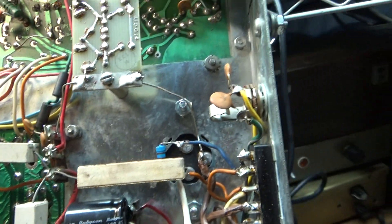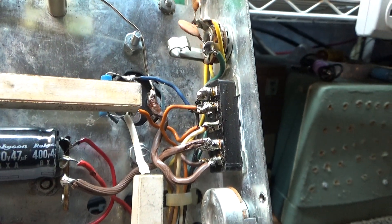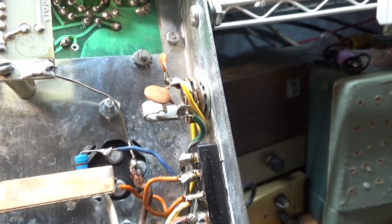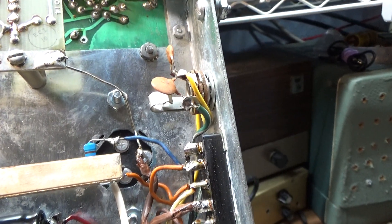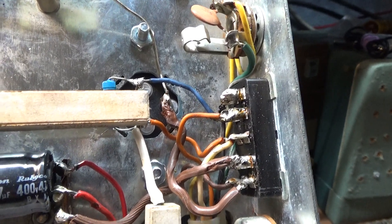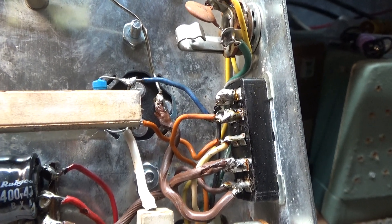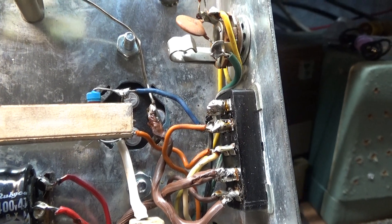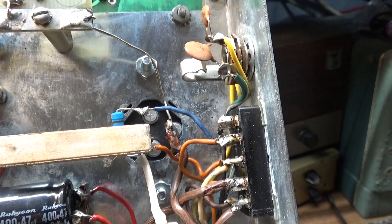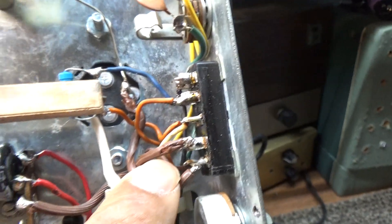To run the Mark 4 or 4a receiver standalone, you need to short pins seven and nine together. What happens is the receiver sends some of the high voltage up into the transmitter into a relay. When the transmitter is not keyed, the voltage comes through the relay and back down into the receiver, keeping the receiver on. When the transmitter is keyed, the relay shuts off that voltage coming back down to the receiver.